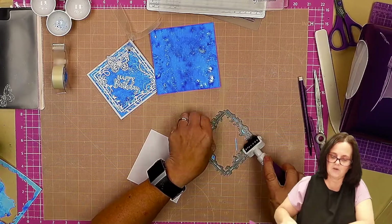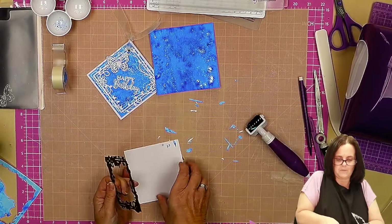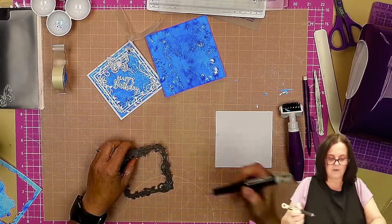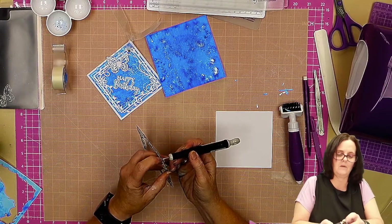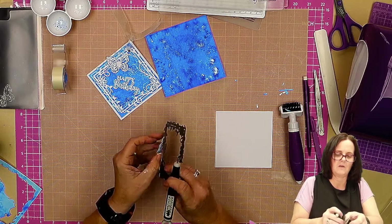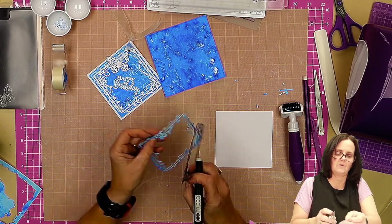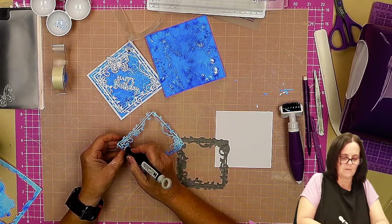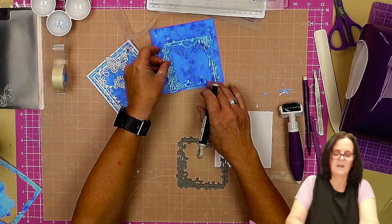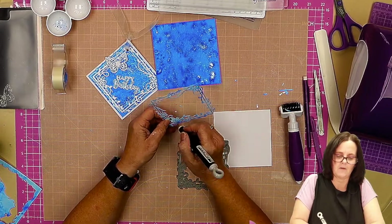I'll get my die brush and give it a bit of a roll over, push these bits to one side, add my pokey tool and put one corner out — it pops out. It is quite filigree so just tease it out, get all those little bits in the corners out. There we go. You can see this forms a nice light contrast to the dark of the background.